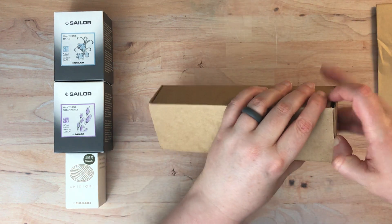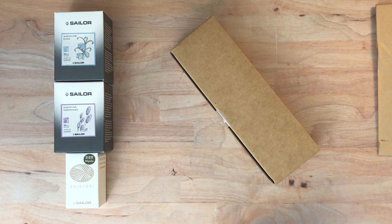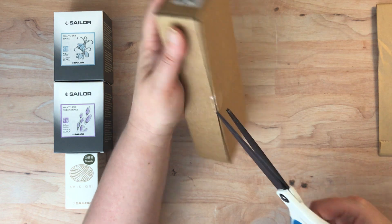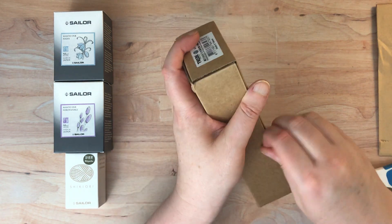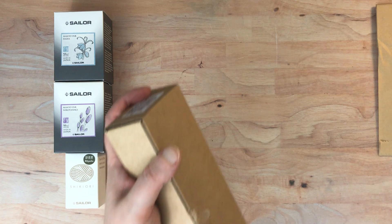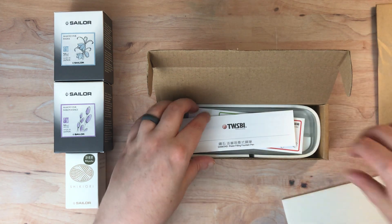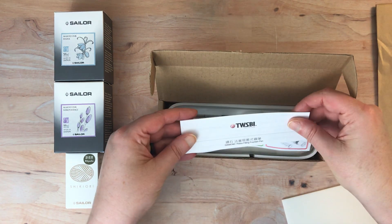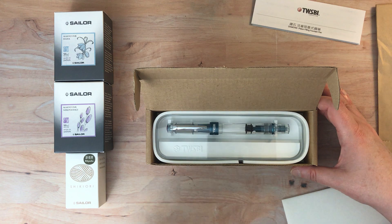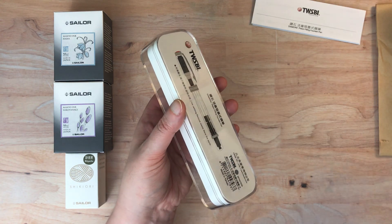As indicated, this is the new TWSBI 580 Special Edition. I'm going to need my scissors to open that. I think I'm just going to go across. Those stickers - I never know how to get those off, whether I should - I probably should have a little knife here, but I only have one and it's by the door to actually open packages. So we have all the information about the diamond piston-filling fountain pen.